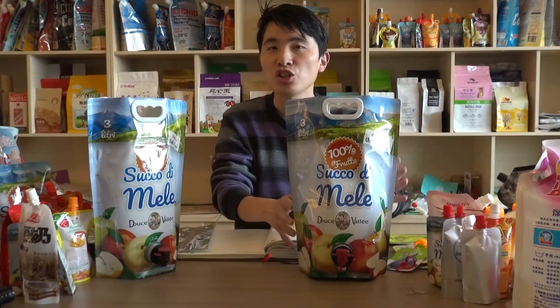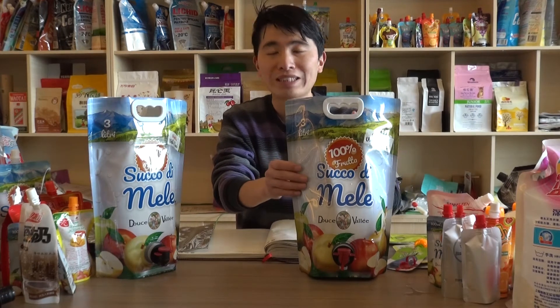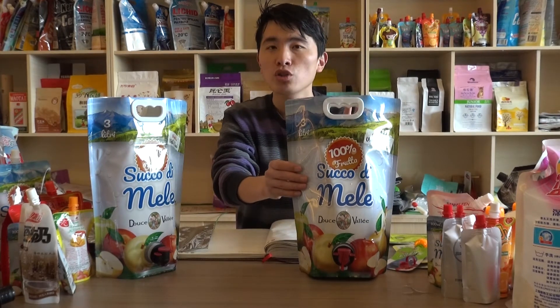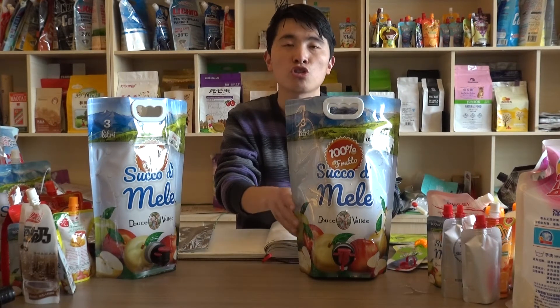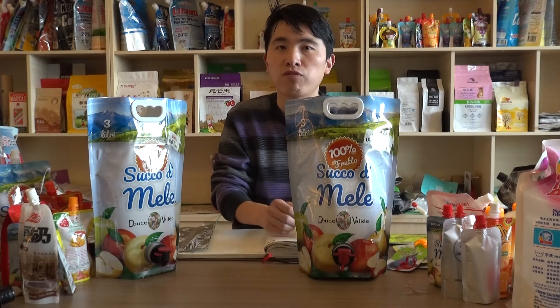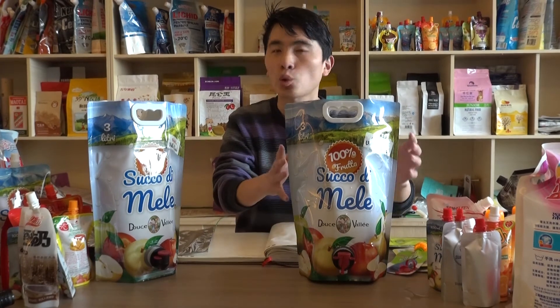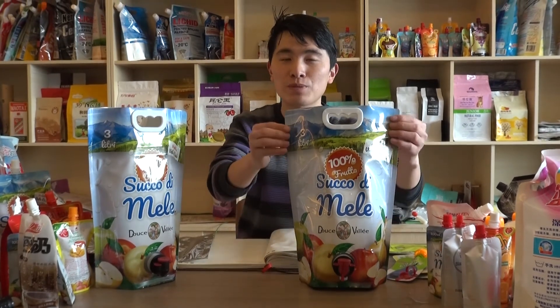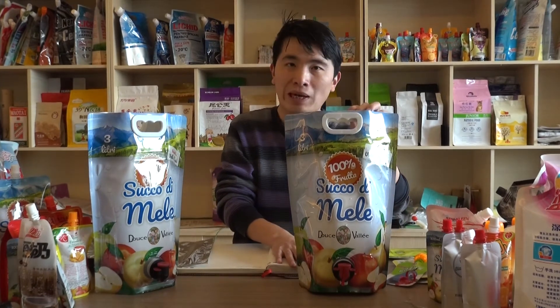That is very good protection for the products during distribution, during sales, and in stock. This bag is produced for our Italian customer and he is quite satisfied with this pouch. Really good quality and very good price.